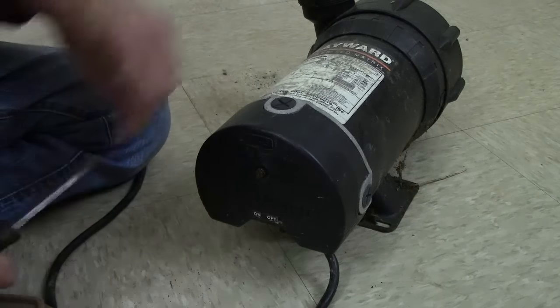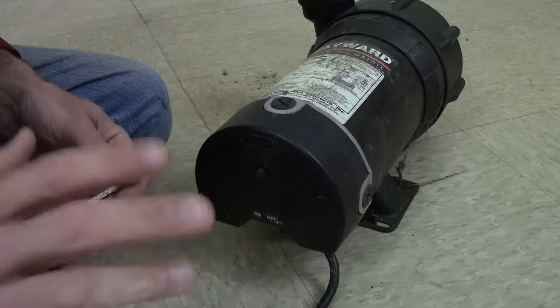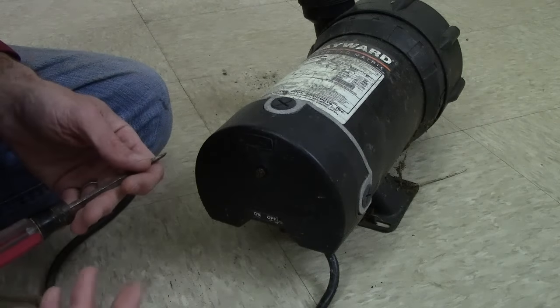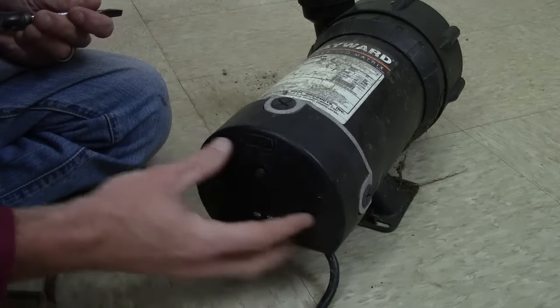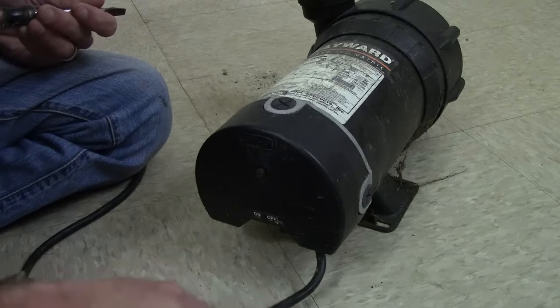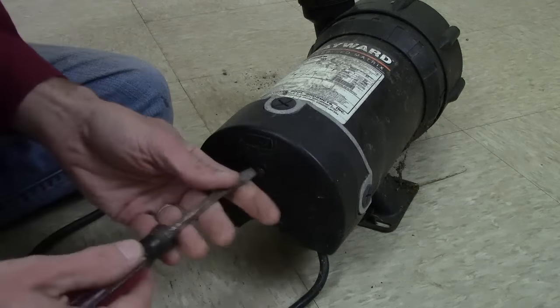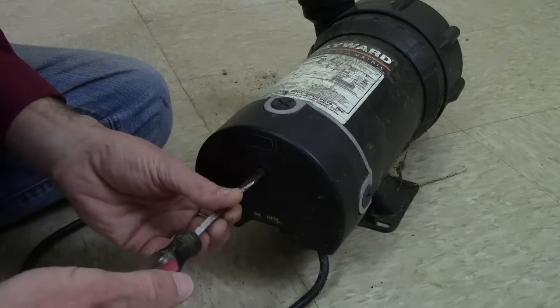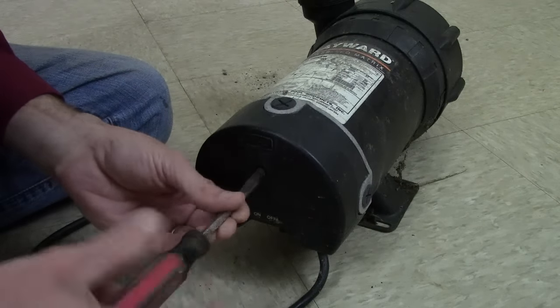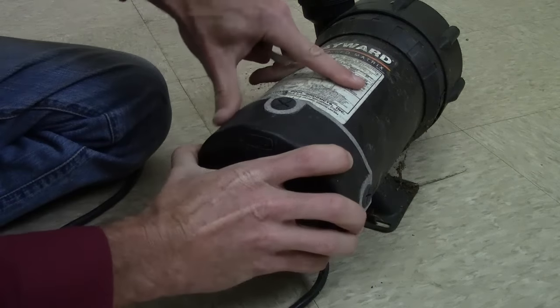Alright, I'm going to show you guys how to do this on this pump right here. Let me show you something first and then I'll show you how to do this with your pump. First of all, if you have a pump that's got a big casing back here — we're looking at the back of the pump where the cord goes in — you're going to have a screw right here in the center. If you don't have a pump like this, hold on, I'm going to tell you how to do it. You're just going to unscrew this and pull this casing off.